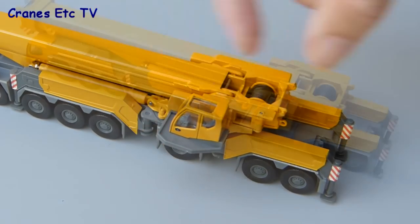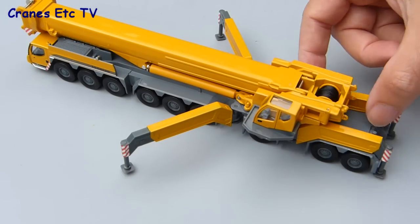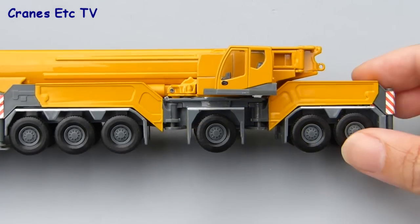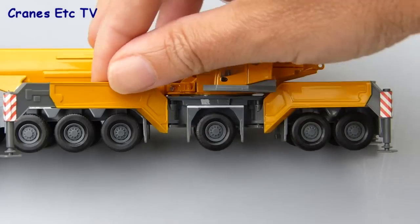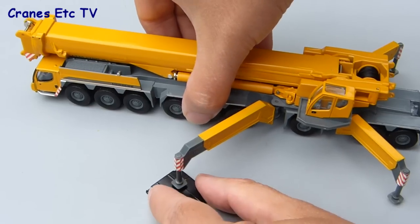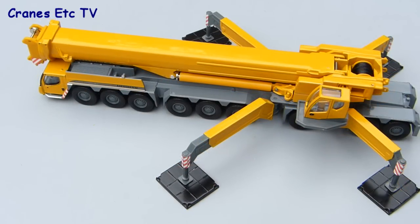The next stage in setting the crane up is to fold out the outriggers. The beams are plastic and not telescopic but they fold out into the star formation. Although the pads can't be lowered directly, you can lower the whole outrigger beam so that the pads are on the ground, making a realistic pose. Another option is to use some spreader plates — these are not supplied with the model but they produce quite a realistic looking setup.